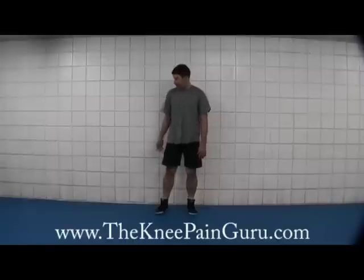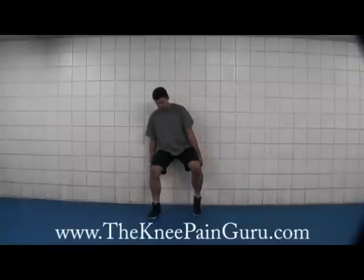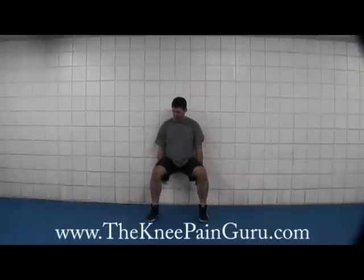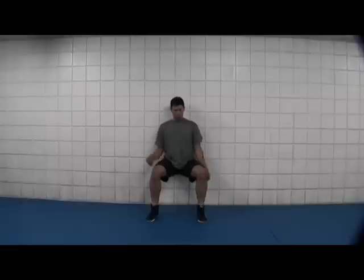The next of the advanced exercises is what I call a Roman chair. You're going to use that same sturdy wall you used for the squatted exercise and come down into a position as if there was a chair. Your legs want to be at a 90-degree angle, and you want to be pressing your back into the wall.